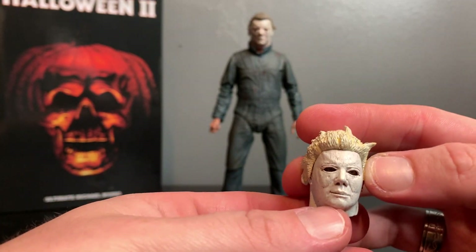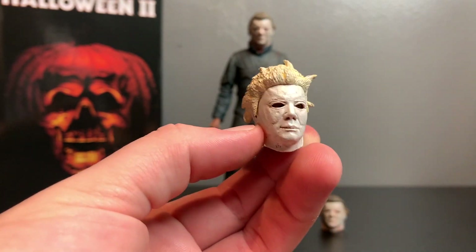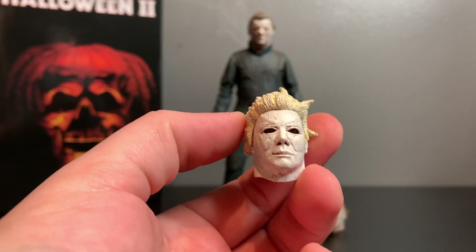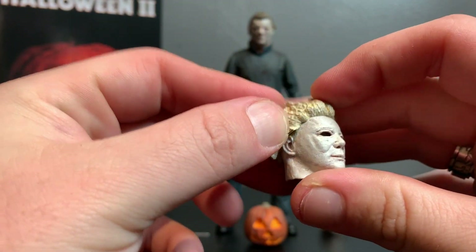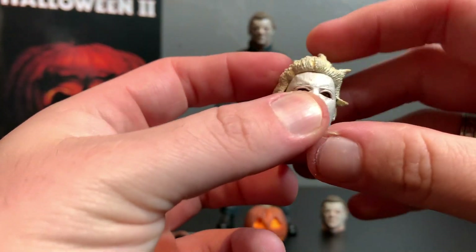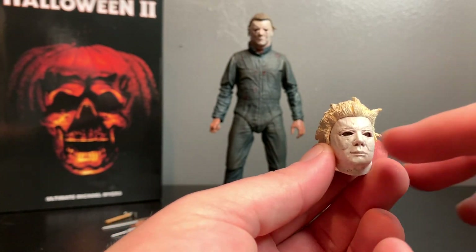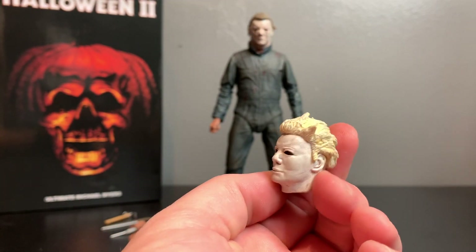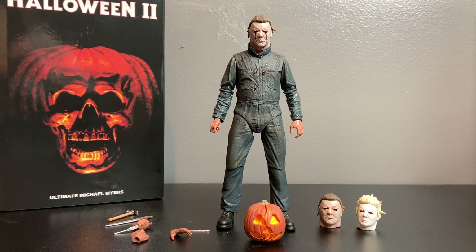Then you get three interchangeable heads. First, you get a Ben Tramer mask - this is the guy that Dr. Loomis accidentally got killed because he thought he was Michael Myers and chased after him. Now, NEKA does not have the license for a '78 Myers, but I feel like this is a loophole - they didn't glue down the sideburns. This is basically a '78 mask right here. Widen out the eyes just a tad, trim it up, take off the hair - I can make myself a '78 Myers.